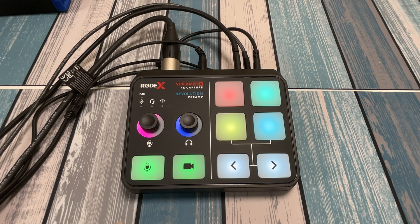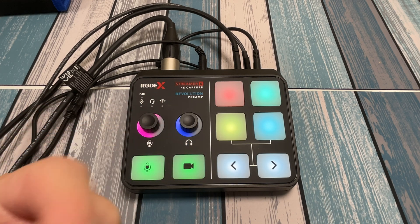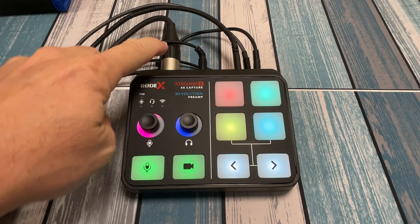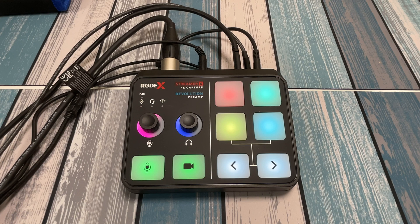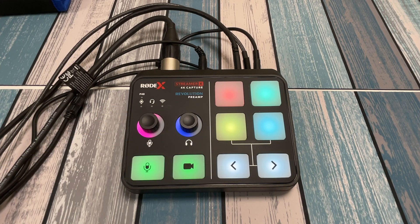Now, if you've watched the channel for a while, you know that I do the majority of my recording with an iPad Pro, and that's what I'm recording with right now. In fact, I've got a microphone plugged in right here, and you're actually hearing me talk through that microphone, which is being captured into this iPad Pro.